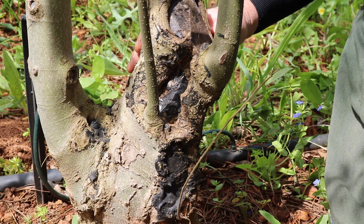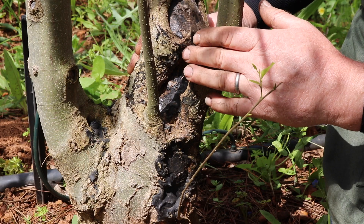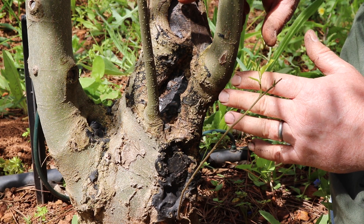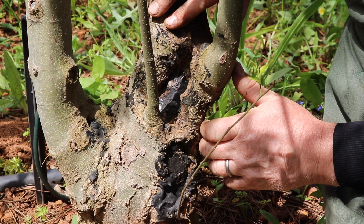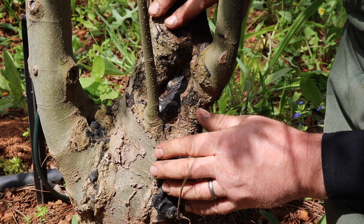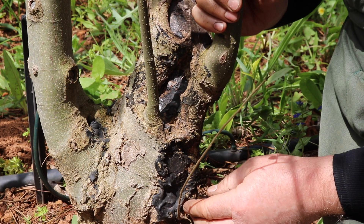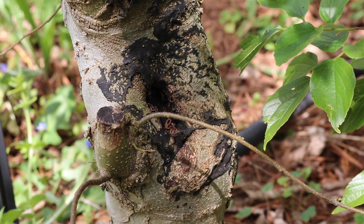One reality of field growing is that if you allow big branches to develop you're going to get very big scars when you cut, particularly with trees that have difficulty healing, like Celtus. Maples, on the other hand, heal over very quickly. You can use a living branch to help — as it fattens up and sap flows into the area, the callus will spread and slowly close the scar. Alternatively, don't allow branches to become too big before cutting them. This is a good example of a large cut scar that has largely healed over — probably within one or two seasons there will be no evidence of the trunk chop.